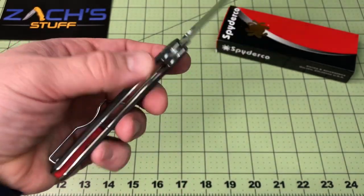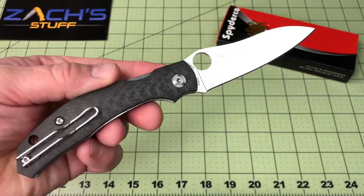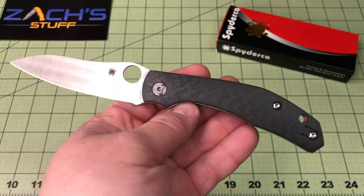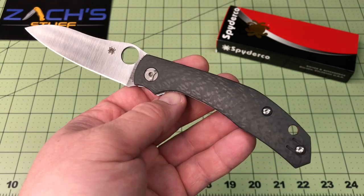Everybody from JT's Knife Live, Slicey Dice, told me a couple times: hey, if you like the Benchmade 940 Osborne, you're going to love this Capara. And they were 100% right. Shout out to them.